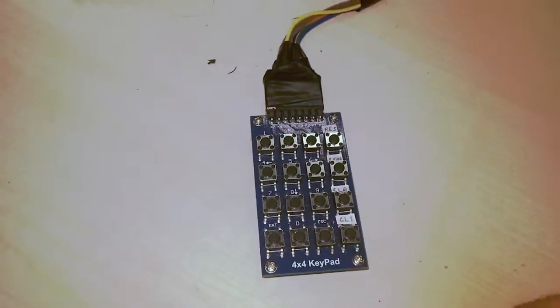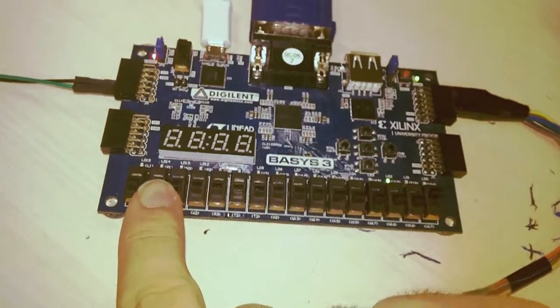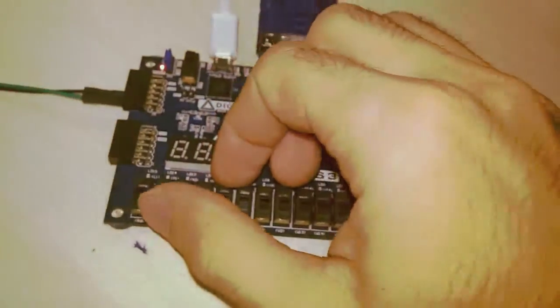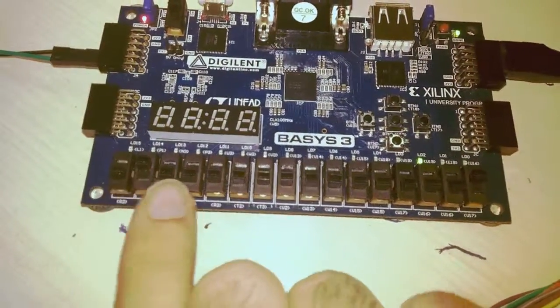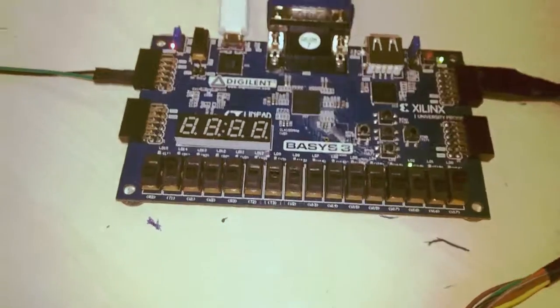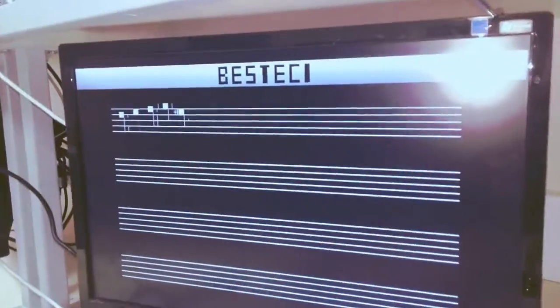Also, to manipulate the accidentals of the notes, we can use these switches. For example, if we want MI sharp, we turn this second switch — RE, MI, FA, SOL, LA, SI, DO, RE, MI. And if we press MI again, as you can hear and see, there is a sharp in front of the MI note.